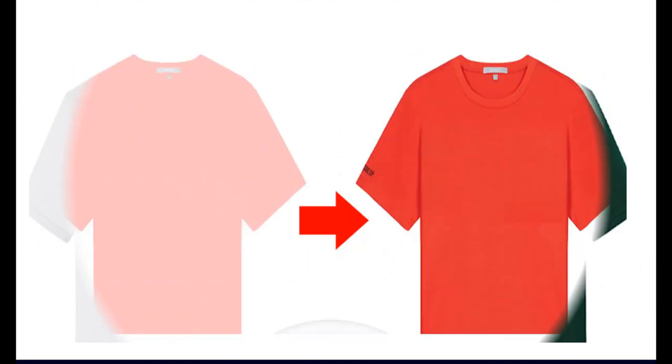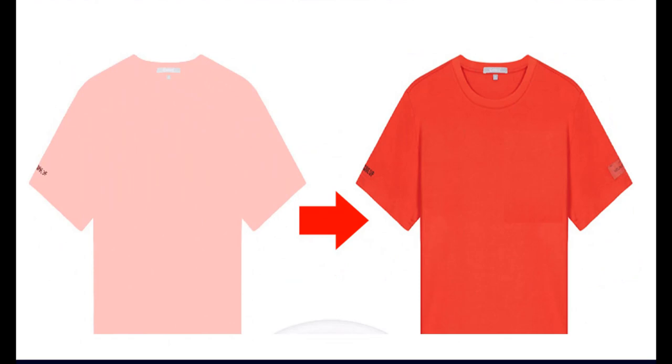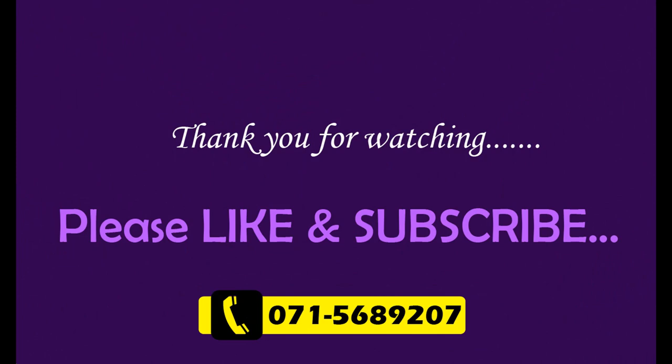Durability of the color of your refreshed cloth will totally depend on the refreshing process — how well you stirred the dyeing mix, whether you did the refreshing while the water was boiling in the pot, and how long you kept it in the dye bath. Please make sure to follow the instructions carefully so that you will have a very good refreshed material. Thank you.